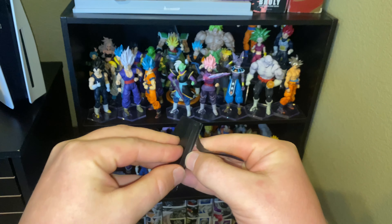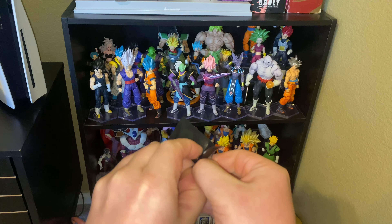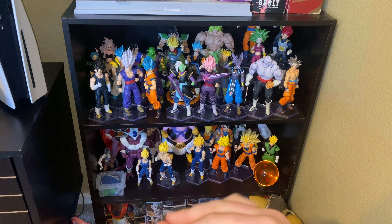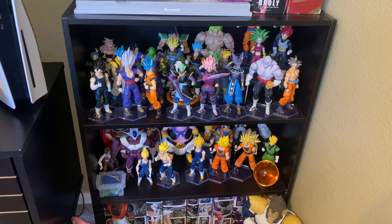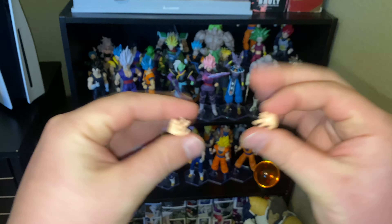Feels like it's faceplates. Weird, random — they probably just didn't have enough space, but they threw in two random hands in this black little bag. Cool.